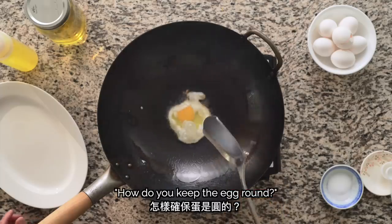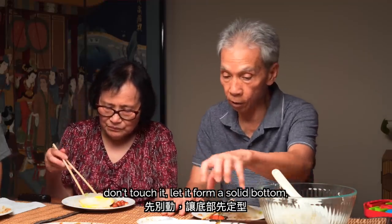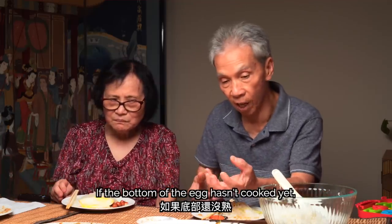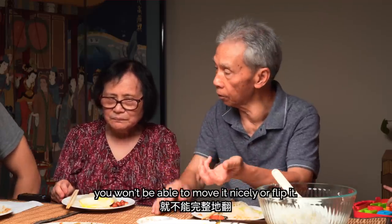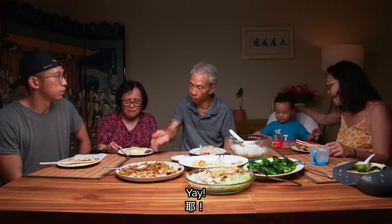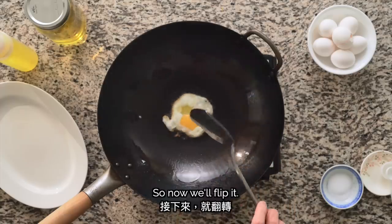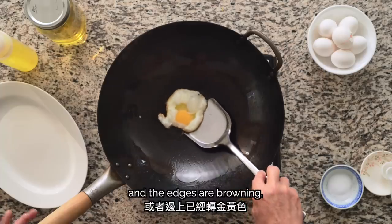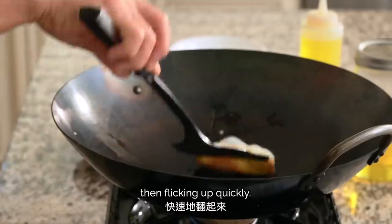Don't move the wok. How do you keep the egg round? First, don't move the wok until the egg is fixed in place. Once it's set enough, you can gently move the wok. Once the egg whites start to set and the edges are browning — or after about 30 seconds — we can flip the egg by slipping the spatula under half of the egg, then flicking up quickly.